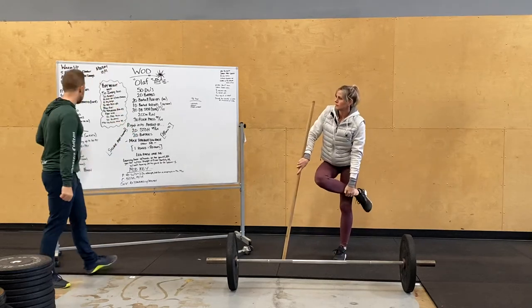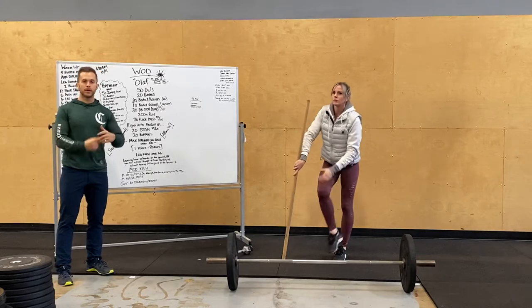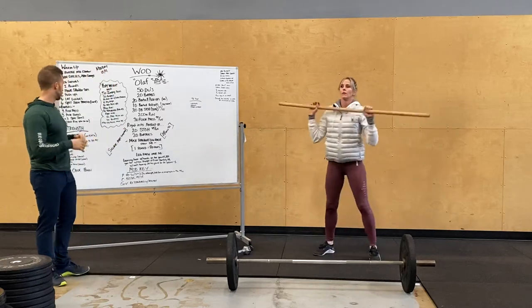Going into our strength today: split jerks. Week five of six — it's a deload week. We're going to max out next week. We're doing five sets of two reps working up, and then five sets of two at that moderate range.